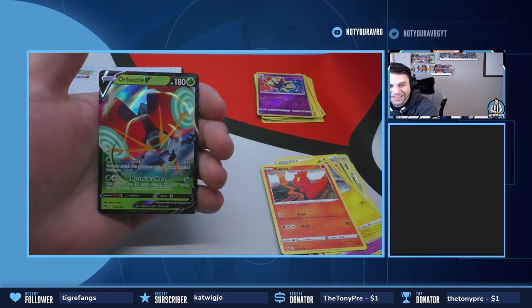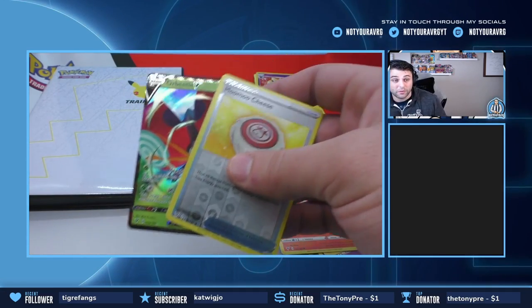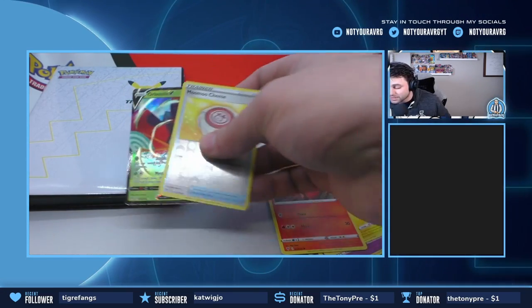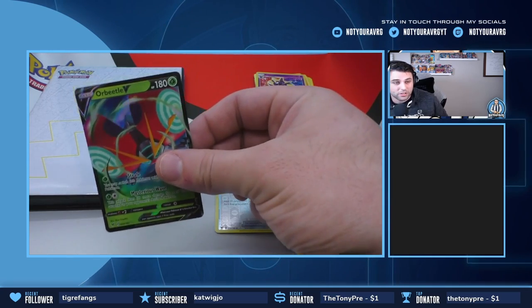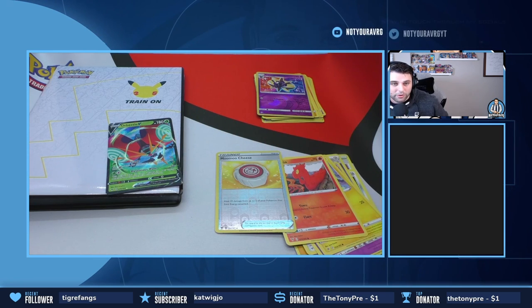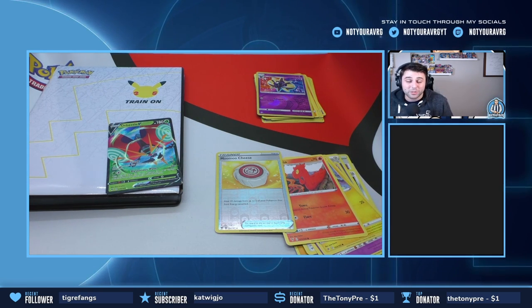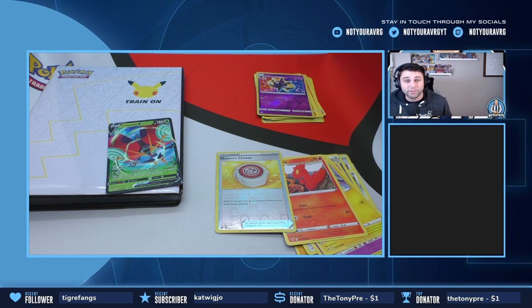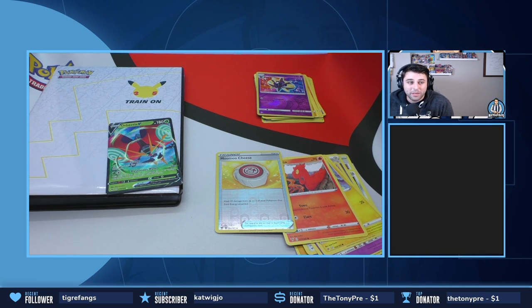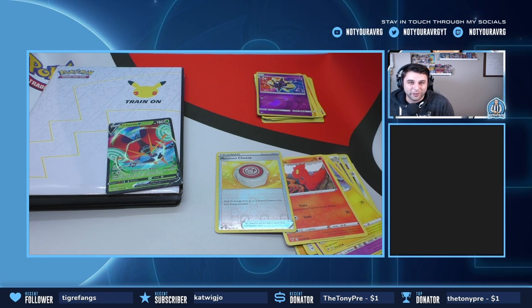A Mimikyu reverse and an Orbeetle V! We got something pretty good — that's pretty awesome for something that comes for free. I wasn't even expecting to get the TCG packs; I didn't even know they came in the jumbo packs. So that's pretty awesome — we got a nice little V card here to go along with the start of our collection. If you enjoyed this video, be sure to hit the like button, subscribe, and go follow my Twitch channel at twitch.tv/notyouraverage, where we do live breaks every Monday at 6 PM Eastern Standard Time. I might even give one of these binders away, so definitely go check it out, follow the link in the description, and I can't wait to see you on Monday — have a great weekend!